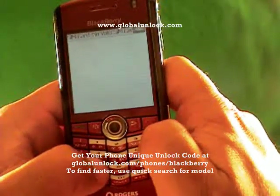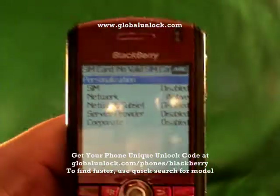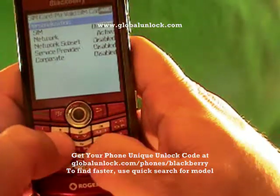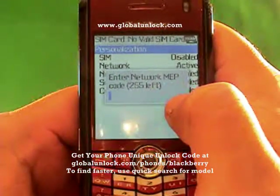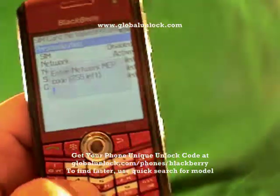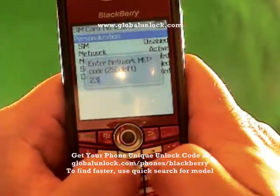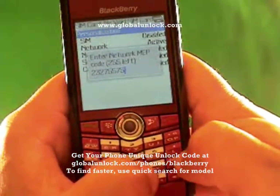Now I'm typing in M-E-P-P-D. You can see where it says 'Active' — that shows you that this phone is still locked. If it said 'Disabled,' that means your phone is already unlocked. So now I'm going to type in M-E-P-P Alt-2. I have 250 tries left on this phone. If that count gets to zero, it's very difficult to recover. So if you put in the wrong code too many times, that's what happens. Also, this code will not work on your phone because the unlock code is unique to each device — make sure you get yours from globalunlock.com.